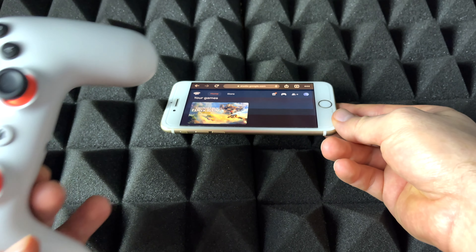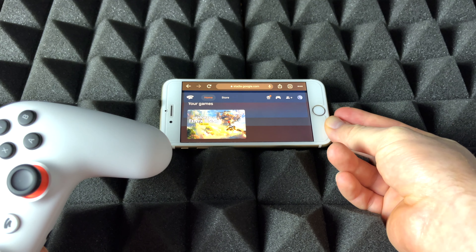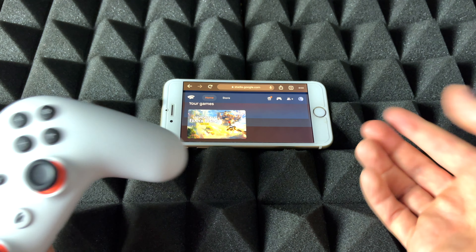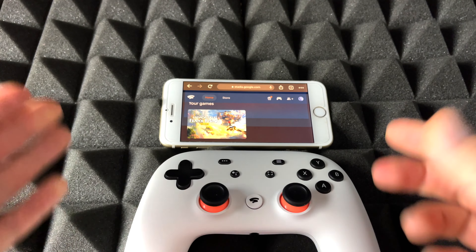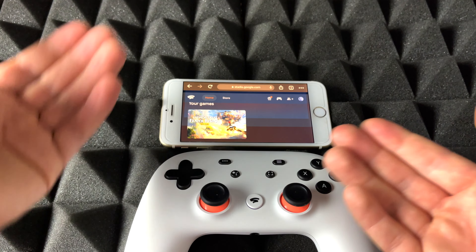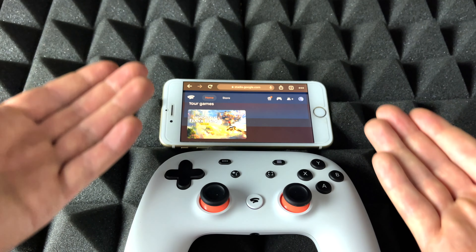Right here I have a slightly older iPhone — it doesn't have to be an old one, it can be a newer one. I just want to show you that it does work with older iPhones. And here's my Stadia controller. So we're going to sync that up and get playing with Stadia. Of course it's the same deal — we just need Google Chrome, the web browser. Download it, it's free.